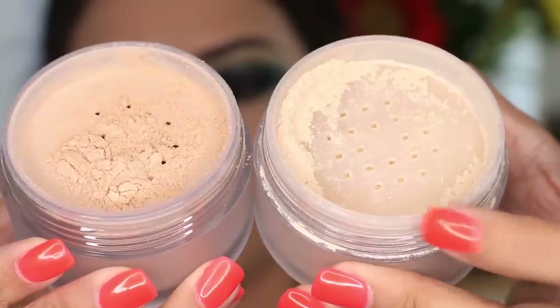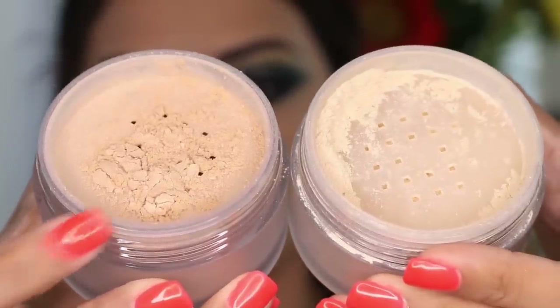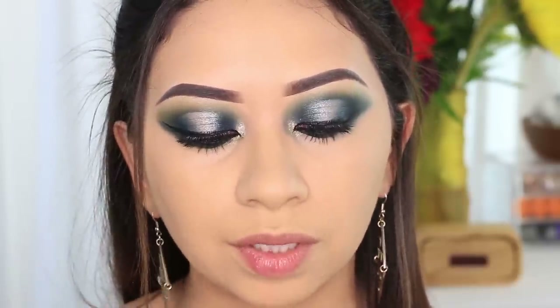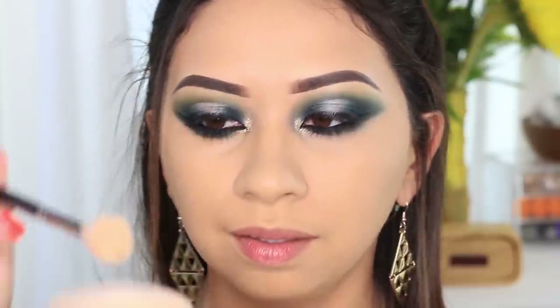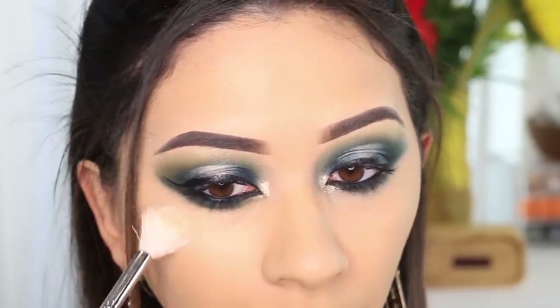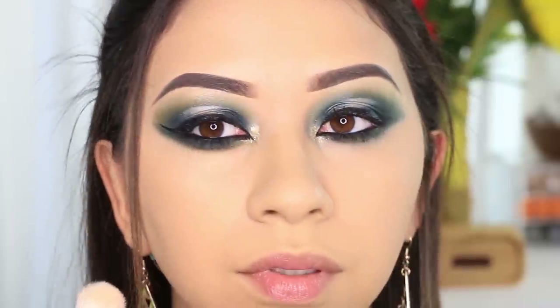This one is the regular matte loose powder and this one is the glowy one. It does look a little more beige, and I'm gonna be using a different brush for this one — this one is by Morphe, the M510. I'm just gonna pick it up a little bit and go ahead and apply it.